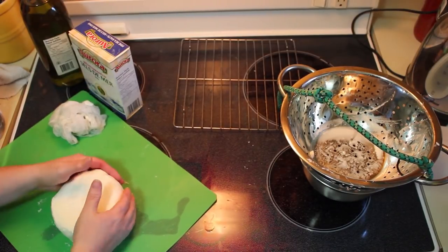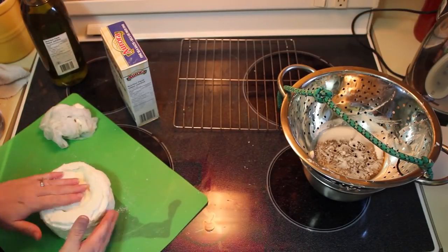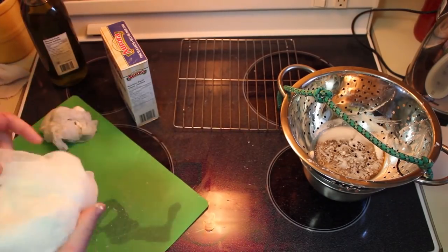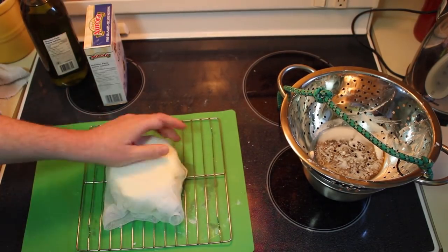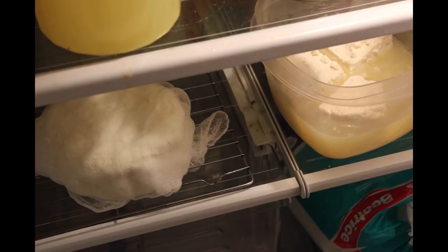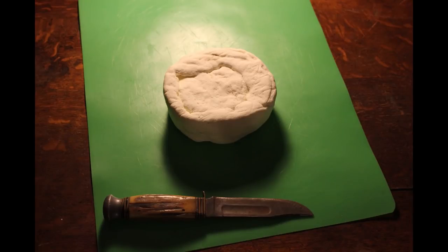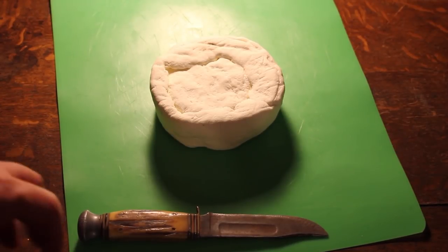Then you press the cheese. I've lined my stainless steel utensil holder with cheesecloth. Take the curds while still warm and press them into the form quite firmly, then fold the corners of the cheesecloth over the top. Put something on top to even out the pressure — I used the lid from a yogurt container — then place a heavy weight on top of the cheese curds. Let it sit at room temperature for 12 hours. As you can see, I've improvised; the important thing is to maintain a constant steady pressure on the cheese curds for 12 hours.